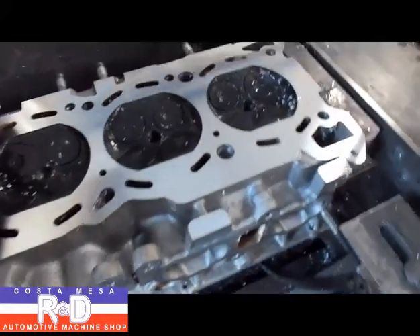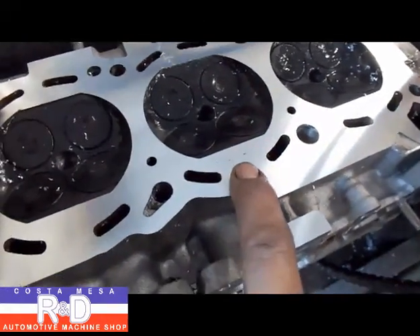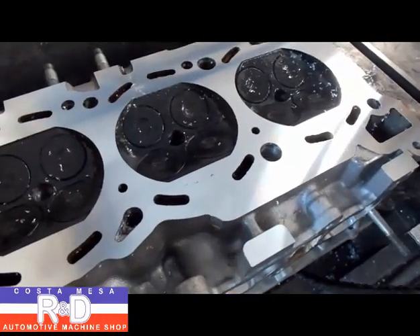There's the head coming out the back end of the machine, and as you can kind of see, we still have a couple little spots there. So we'll take another 2,000ths and call it good.